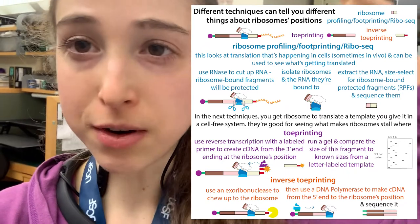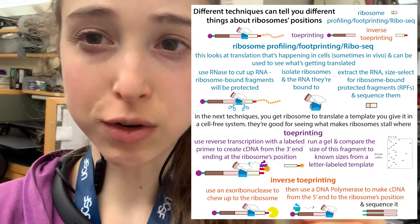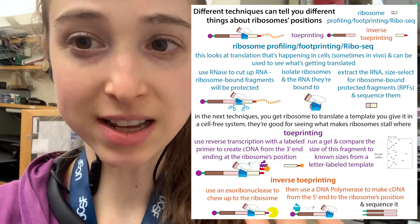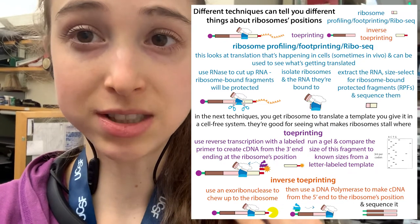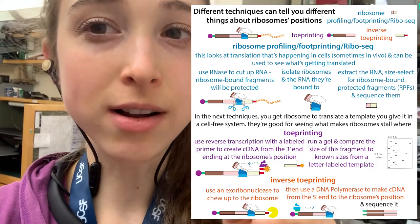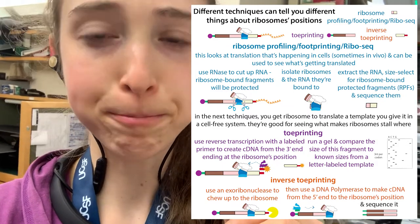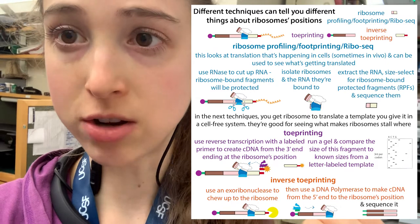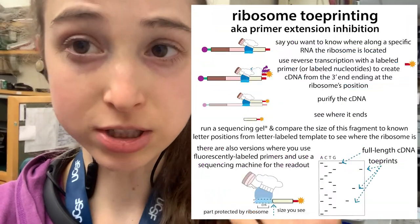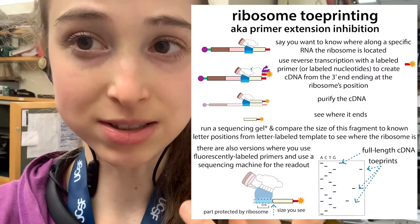All of these different messenger RNAs have instructions for making different proteins — so where is the protein-making machinery, the ribosomes, actually sitting? This can tell you things about what the cells are currently making. But what if you want to know where along a specific messenger RNA a ribosome is located? This you can do using a technique called ribosome toe printing, which is what I'm going to tell you about today.